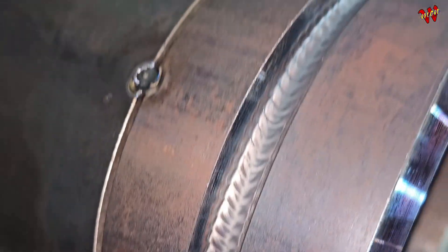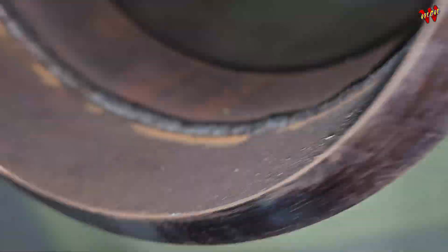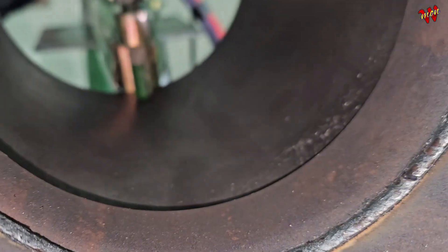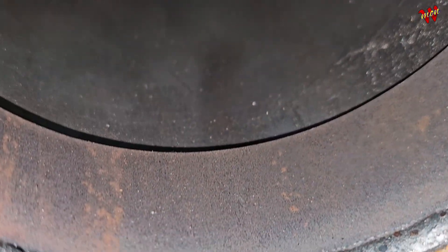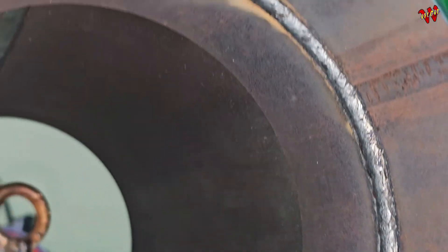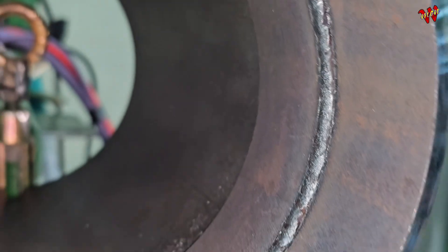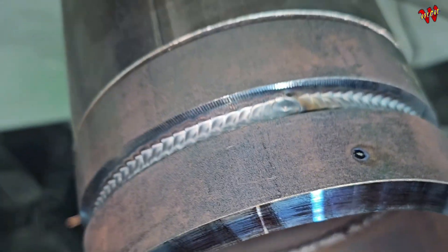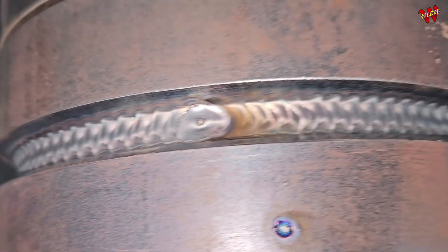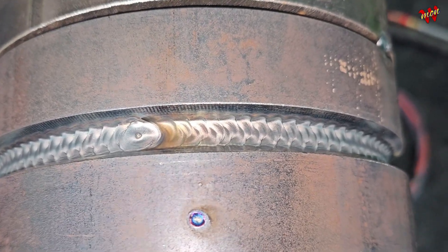He's running it nicely with high amps. The hot pass looks solid — amps were on point and he laid it down real pretty. You can tell he's got field experience, nice wide bead. This is schedule 80 pipe. We're gonna switch to stick from here — stick welding gets way harder on thinner pipes.